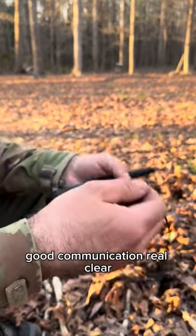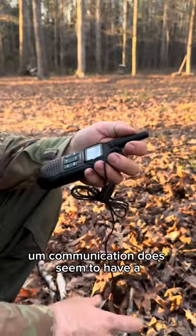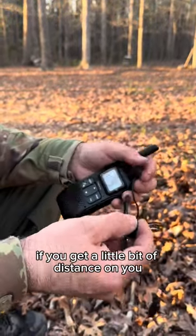It has a speaker here. You push to talk, release — good communication, real clear. Communication does seem to have some trouble when out in the woods.